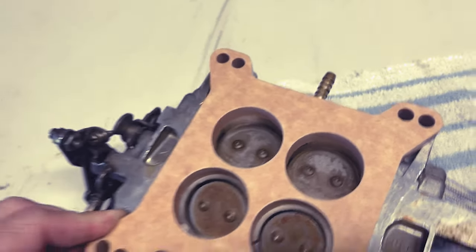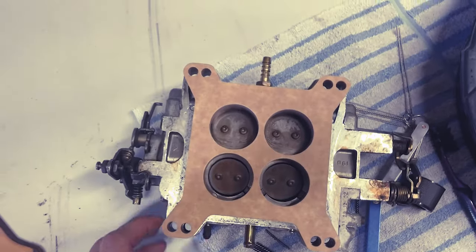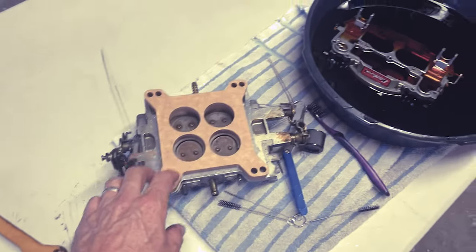So I would suggest: if you're having any sort of issue with your idle and someone sold you one of these open-style spacers, or you bought it because you thought it's what you need, you definitely want to go with one of these four-hole spacers instead.